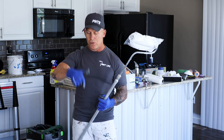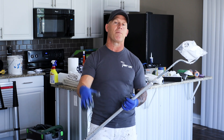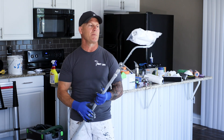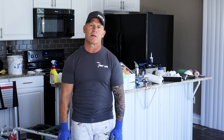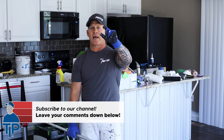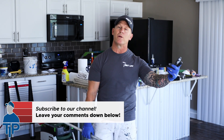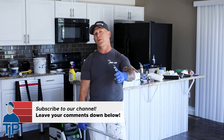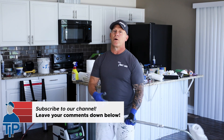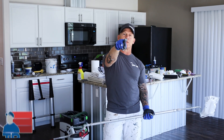Go check it out. If you've used this thing, leave your questions and comments below, or if you just want to ask me questions, I'd love to hear from you. Hope you enjoyed this video — give me a thumbs up and hit the notification bell so you get notified every time we come out with another great video. We'll see you on the next one.